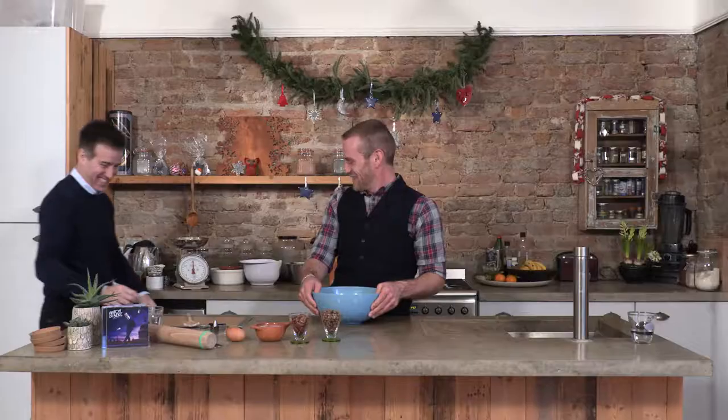Hello everybody and welcome to my kitchen. Today I'm going to be baking — or 'beck-ing' — for you some gingerbread biscuits. I have some help in my kitchen today, and I said 'beck-ing' for a good reason, because I have the fantastic, the incredible Mr Anton Dubec with me. Come on in. Lovely to see you. You too. Thank you for inviting me to your kitchen. It's nice, isn't it.